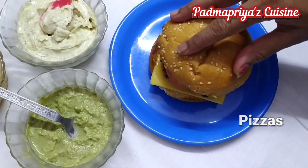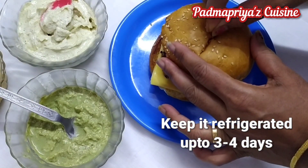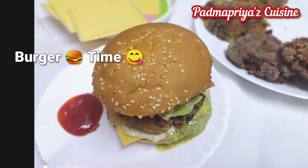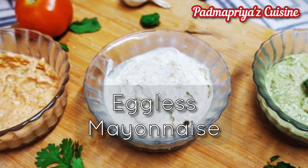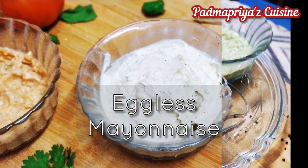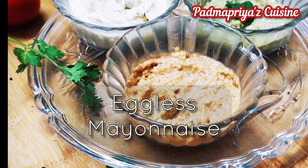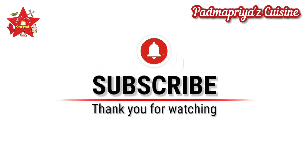That's the burger I prepared for my kids and they just loved it. If you find my recipes good please like them, share them, and post your feedback in the comments. Please don't forget to subscribe to Padma Priya's Cuisine and click on the bell icon so that you get notified whenever I post a new video. Thank you very much for watching — stay connected, bye-bye!